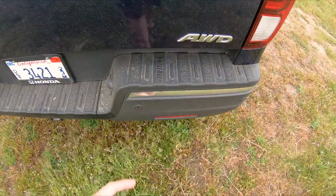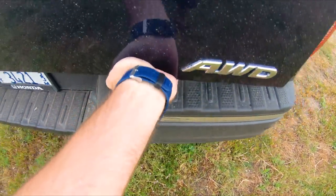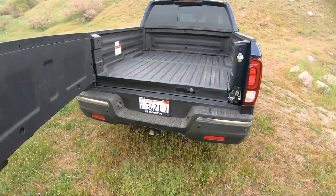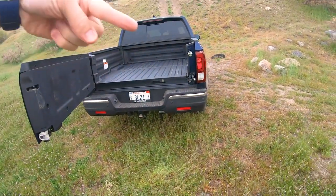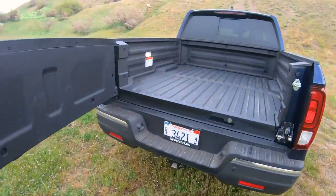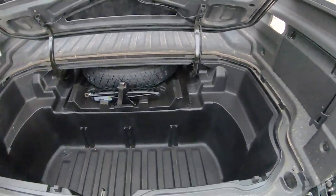By now you all know about this. Right here it says 'release' — stick your hand up in there and the tailgate opens sideways. I'm on a hill sloping downhill to the right, and the tailgate stays open, which is good. We'll talk about that more in a second.